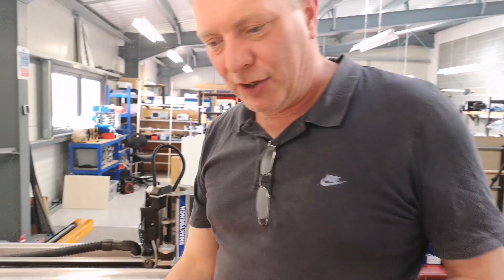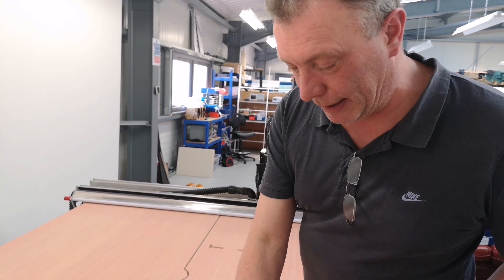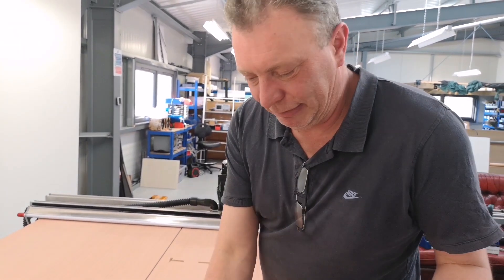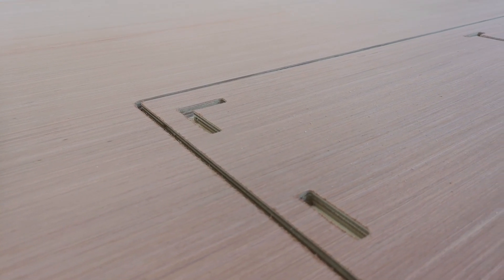Next is a three mil pass. So what we're going to do is just quickly whip around the pockets — the recesses, the holes basically — with the three mil cutter and just try and square out the corners as much as we can. Obviously a round cutter doesn't make for 90-degree corners. So that's what we're going to do now.